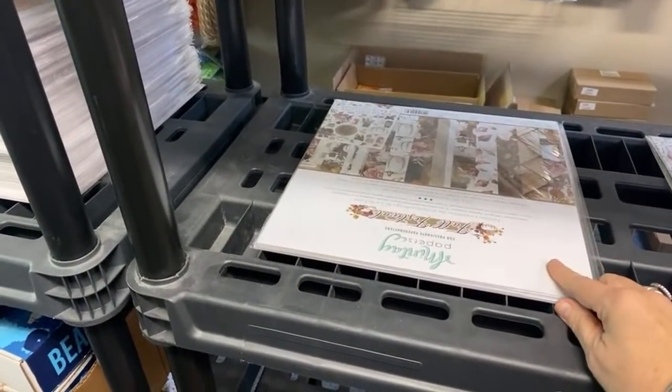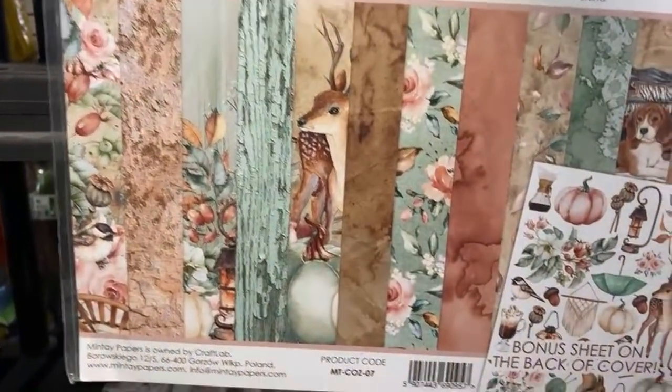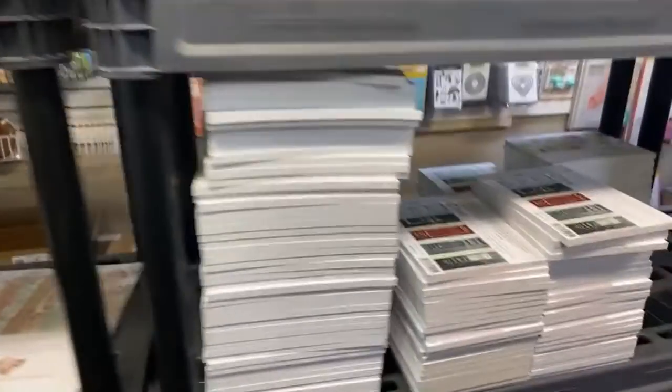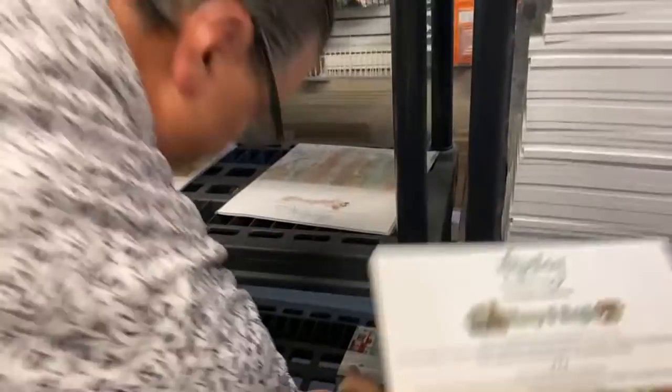There's one on the shelf — somebody will be able to grab these because they'll get gone. This one is stunning — Cozy Evening with the deer. Oh my goodness! If you don't get these at 20% off — and this one right here — there's not many left. This is the Merry and Bright six by six.